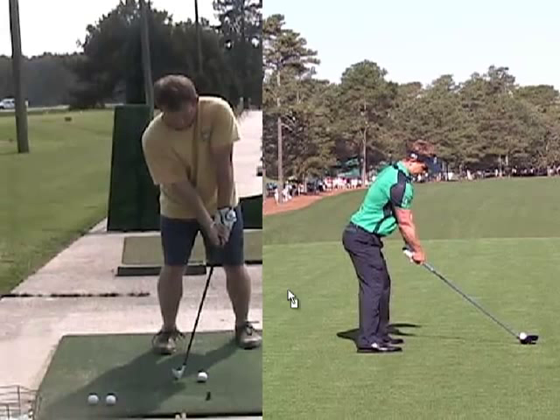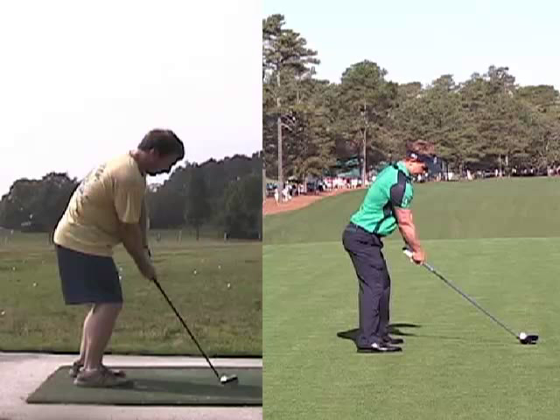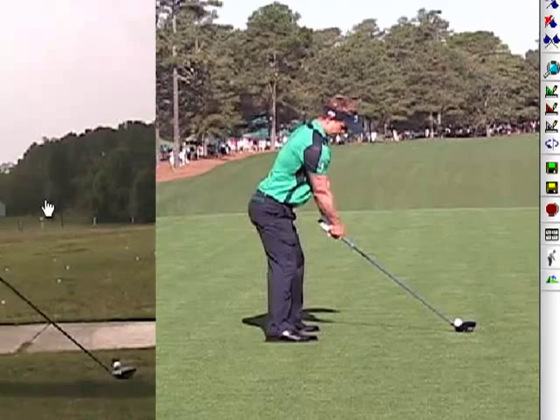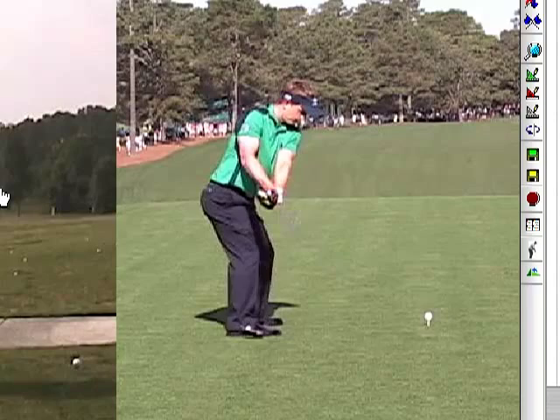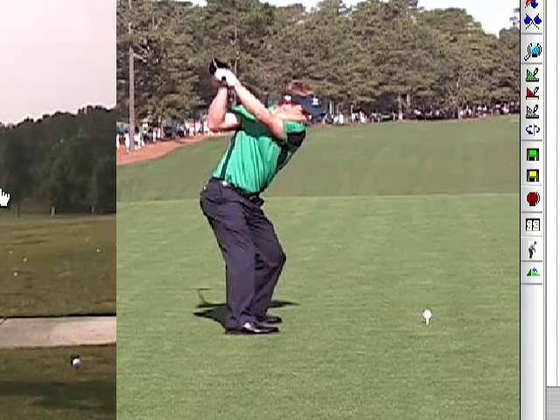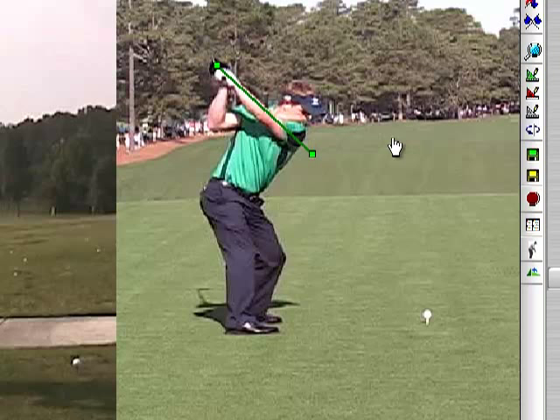Let's put a side-by-side swing in here. We have Luke Donald on the right, and one of your iron swings on the left. We look at the setup — Luke's bowed over just a little bit more in the upper body, but your arm hang is similar and your shaft positions are pretty similar. Watch the takeaway — see how Luke keeps the club head out in front of the hands. We arrive at the top of the swing, and this is what I wanted you to see about how Luke's club face would look here. Here's the left arm — that red line — and then his club face is roughly the same angle as the arm.